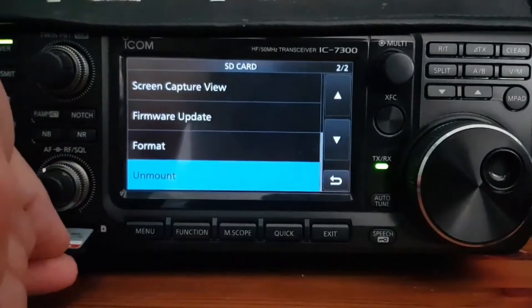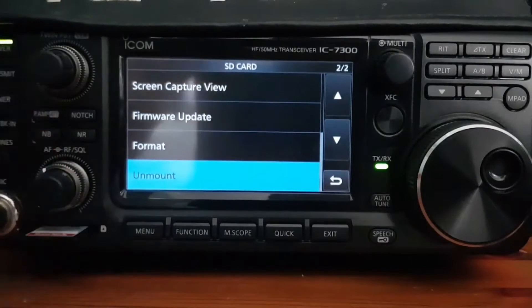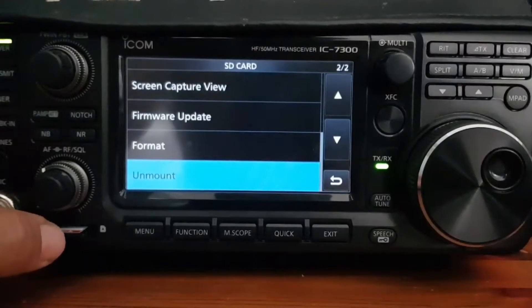I'm showing you this so you know: if you put the SD card into the radio for the very first time, you need to save settings to it first. Otherwise it won't have the files on there that you need to transfer things.